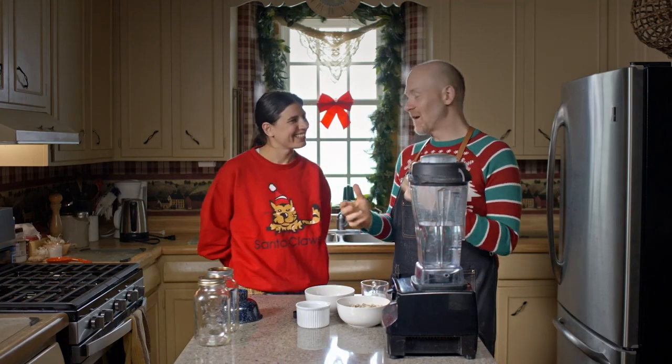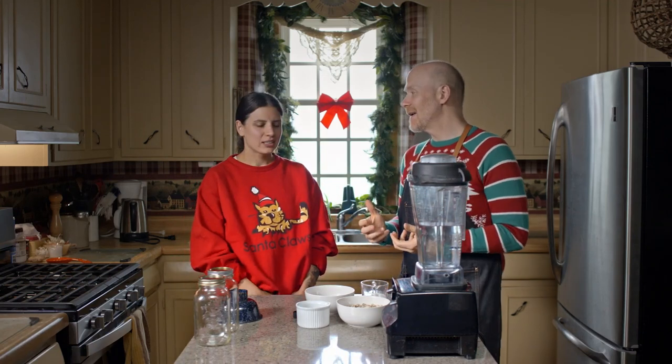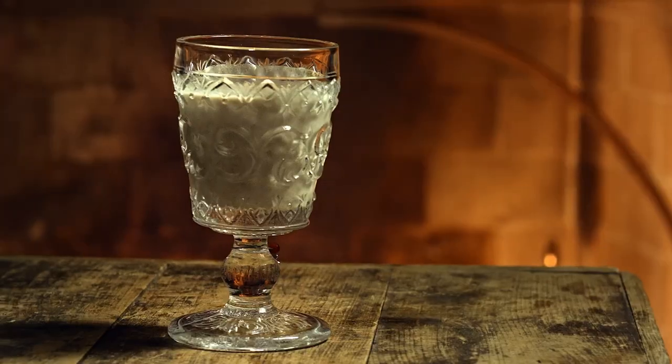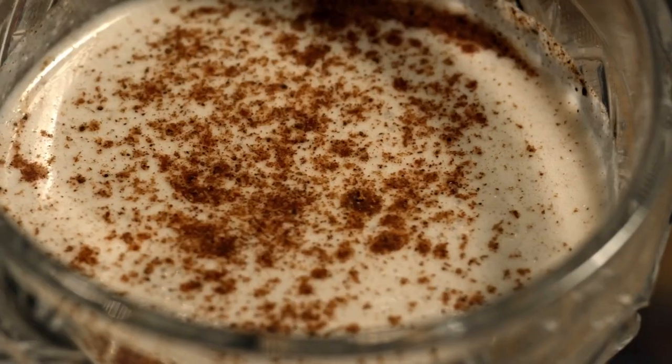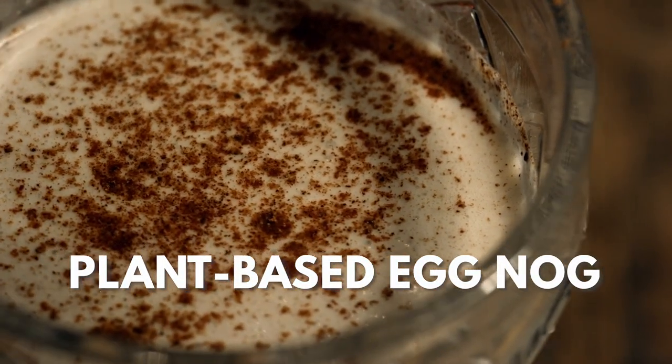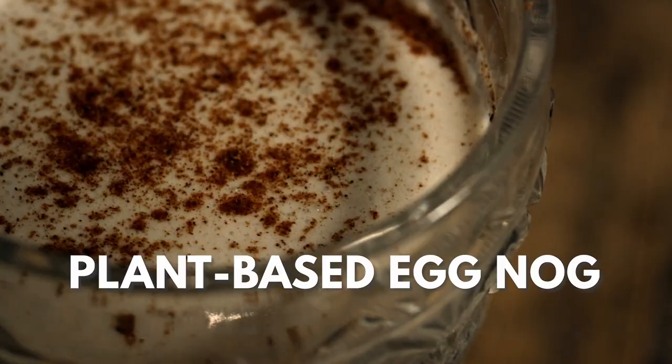One of the things that went on plant-based that I was worried I'd miss out on was eggnog. And so it makes me really excited to share an eggnog recipe with others, because I think it's something people still don't realize they can make a plant-based version of. And even for those who aren't fully plant-based, I like it better.